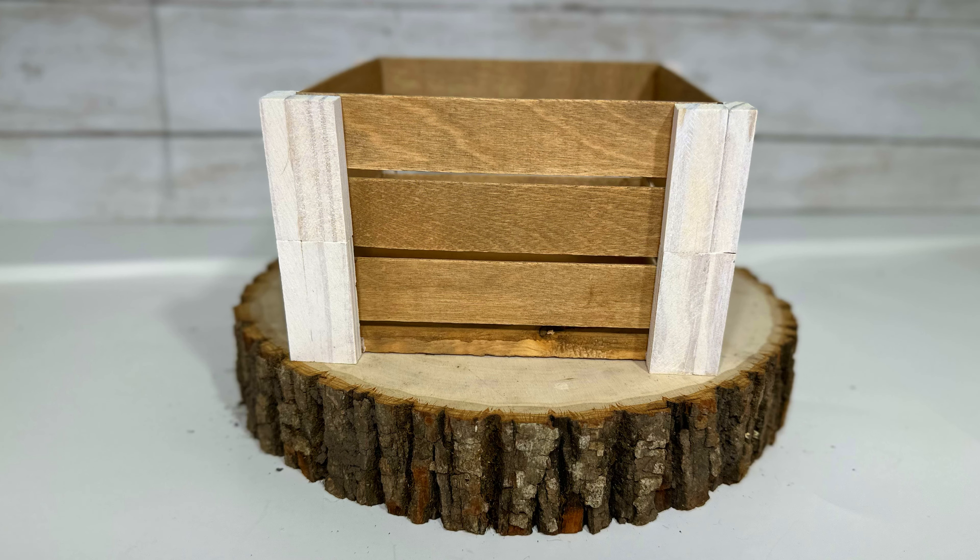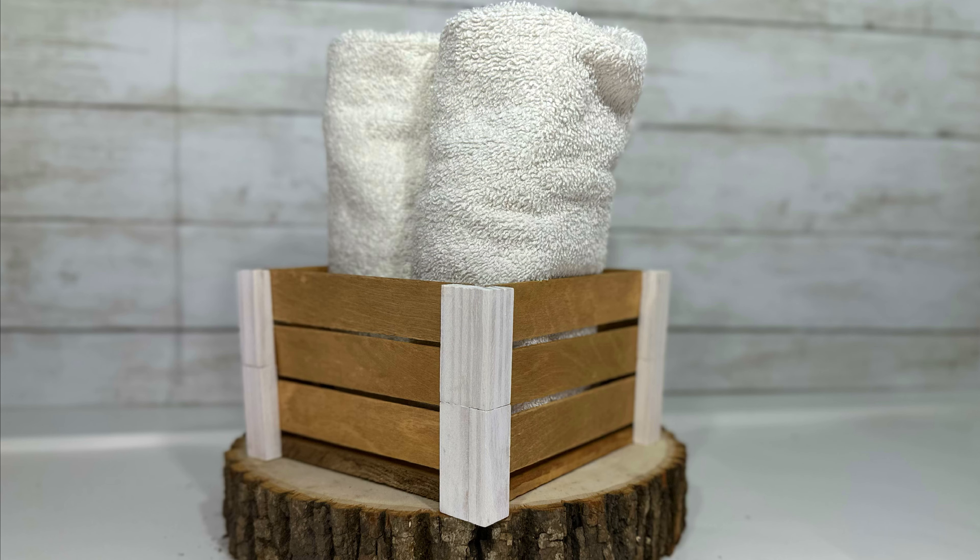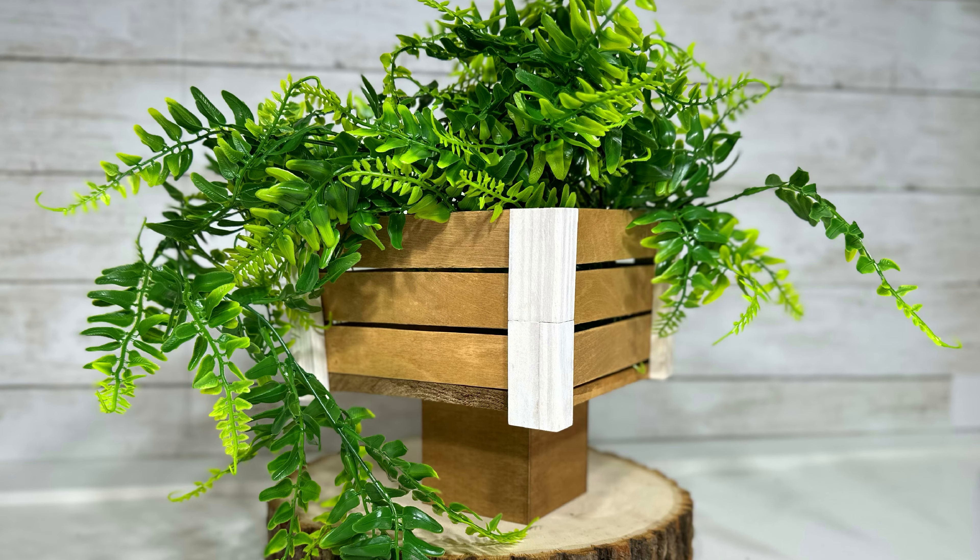This is my wood slat crate, and I tell you this is probably my favorite. I can't believe how modern and lovely it turned out — whether you use it for plants, hand towels, or anything at all, this upscale, high-end looking piece of decor is truly a winner in my book.